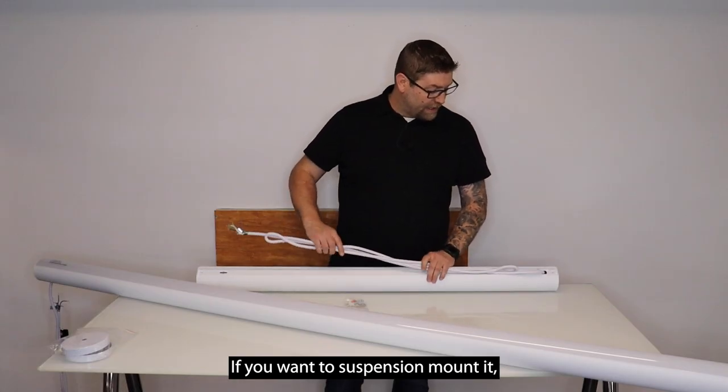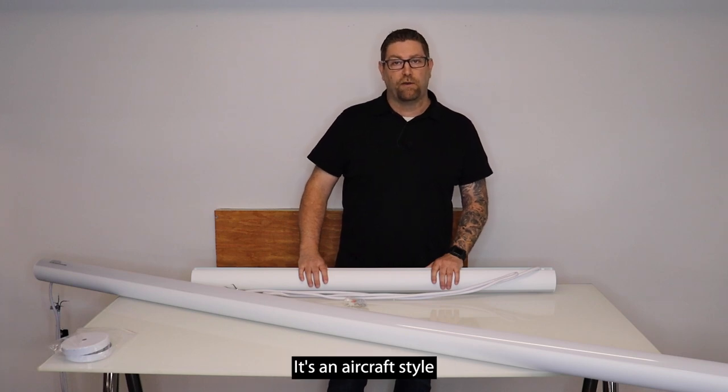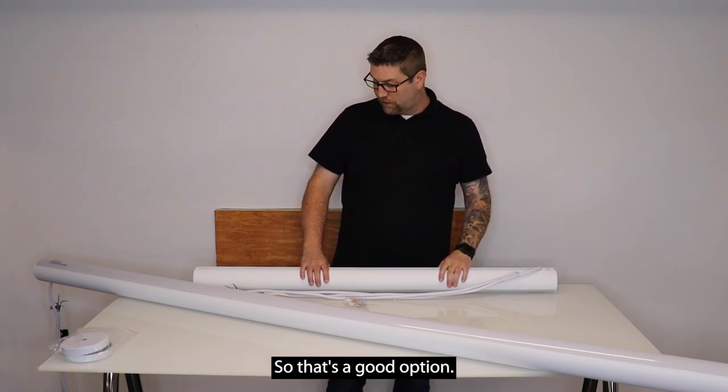If you want to suspension mount it, it does have the 10-foot cable that is adjustable as well. It's an aircraft-style cable that allows you to have that adjustability in case you have an angled ceiling, or you want it lower and you have a high ceiling, so that's a good option.